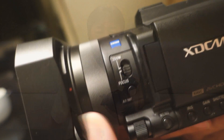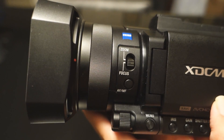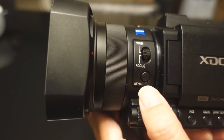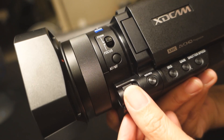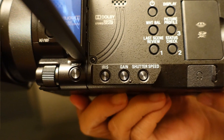The camcorder has only one lens ring, and you can switch it to toggle between zoom and focus. There is a button below that turns it from auto to manual focus. Underneath this is a dial to control any of the functions you choose, such as iris, gain, and shutter speed.